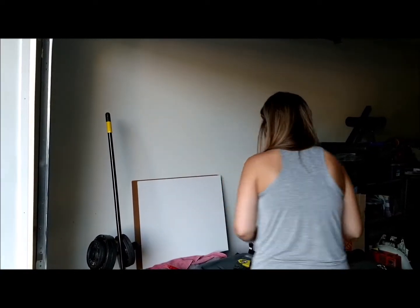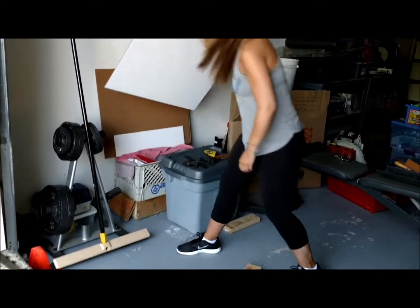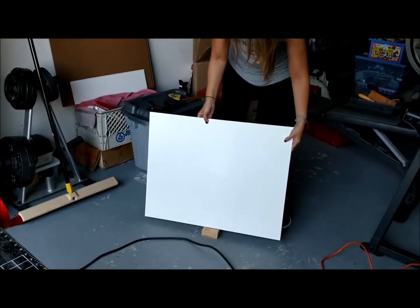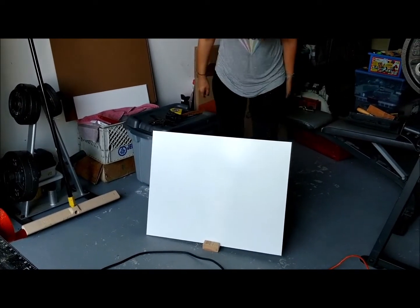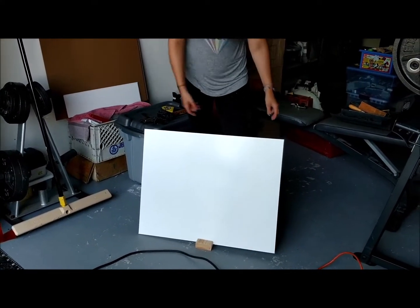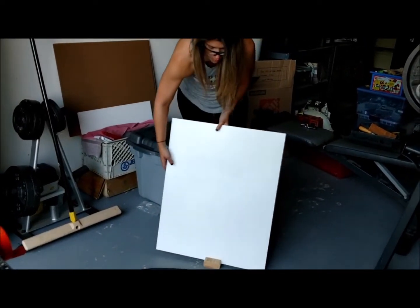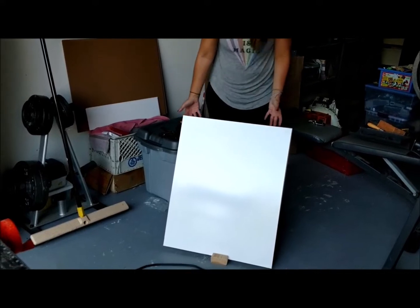So I can show you what that looks like — the board can sit in just like that. You can do a landscape or you can do a portrait, and it's just a really easy way for your students to display their work.